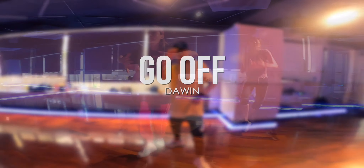What's up everybody, my name is Brian, welcome back to my channel. Today I have a new dance tutorial for you. This is a basic hip-hop and the title of the song is called 'Go Off' by Downwind.